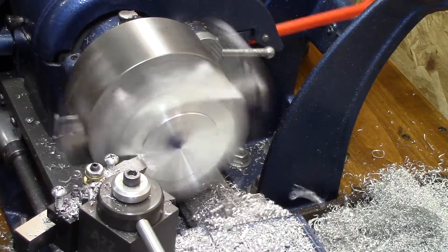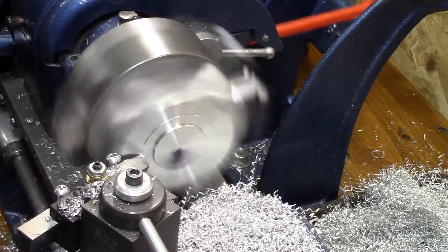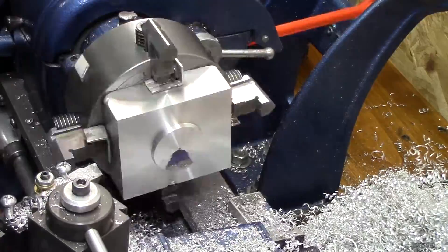After getting it deburred, I start to make the center boss. This has got to be pretty precise so that there's a slip fit on it, but no wiggle in it.